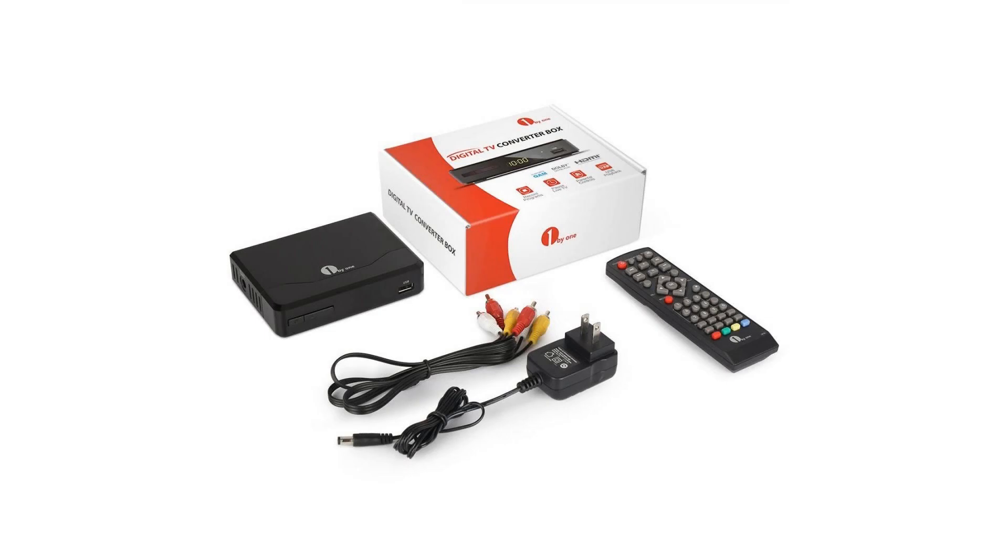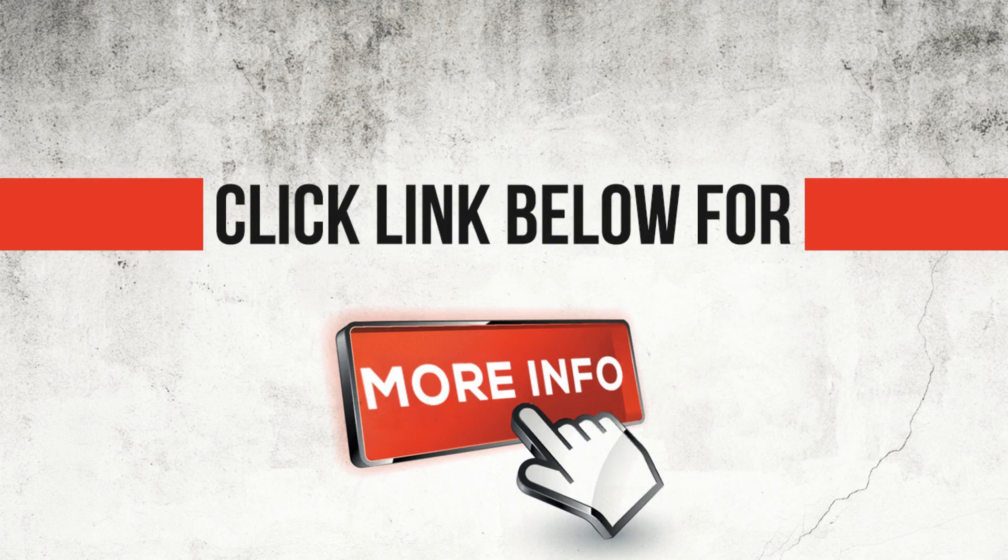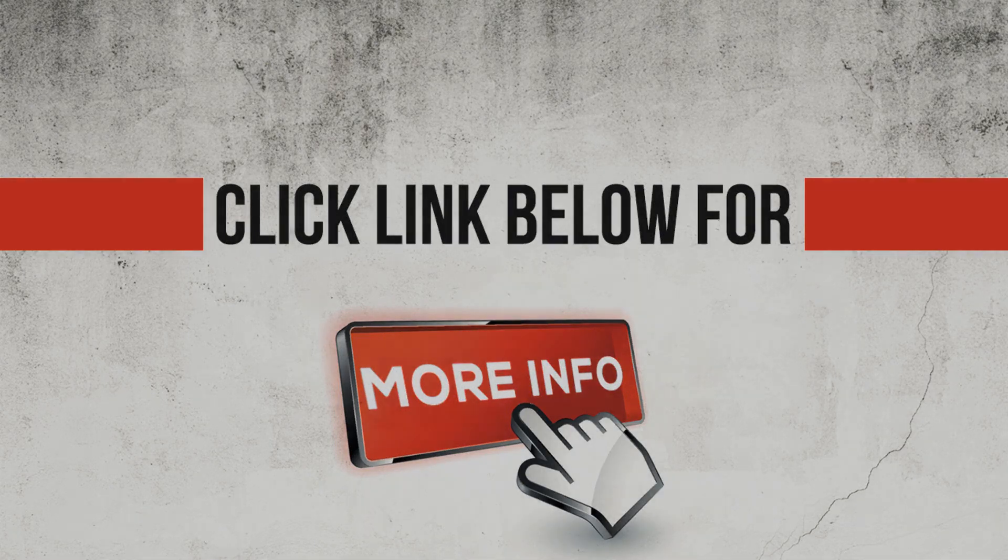Additional features include: pause live TV, parental controls, program guides, favorite channel lists, USB multimedia player, auto-tuning, and recording PVR.